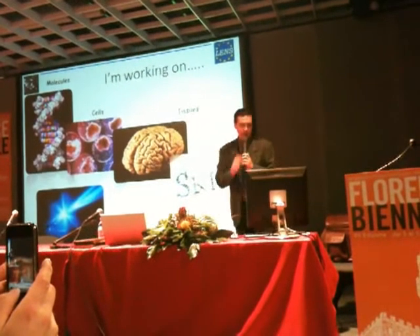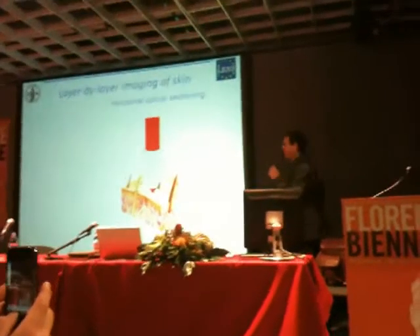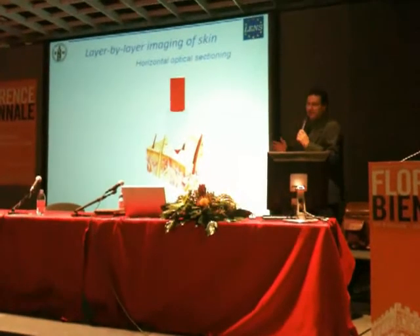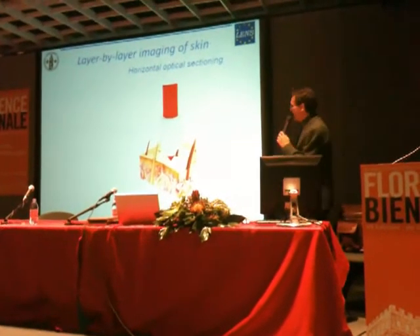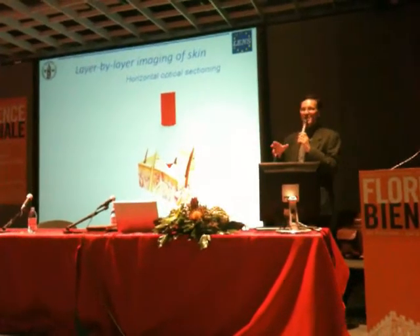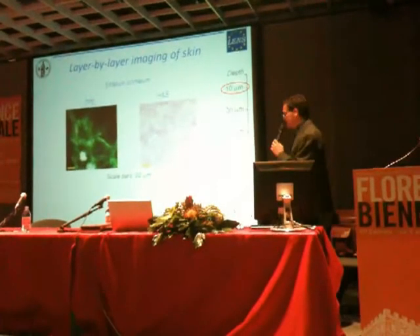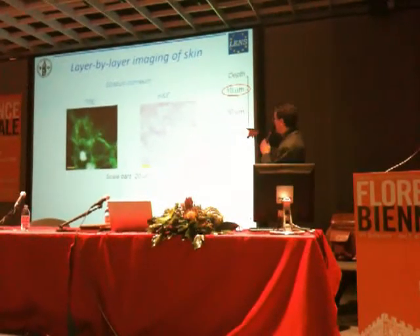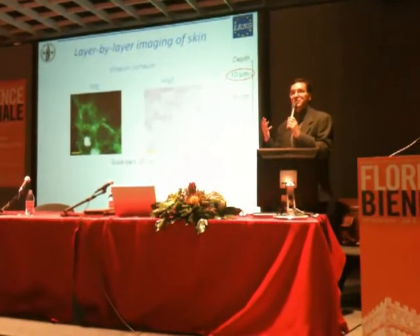Just to give you a brief example — this is work I did with a colleague and friend who is sitting in front of me now, on dermatology. We are working together to unravel, to understand the morphology and the function of a very important piece of art, which is the skin. It's a natural piece of art, but it's one of the richest pieces of art probably existing.